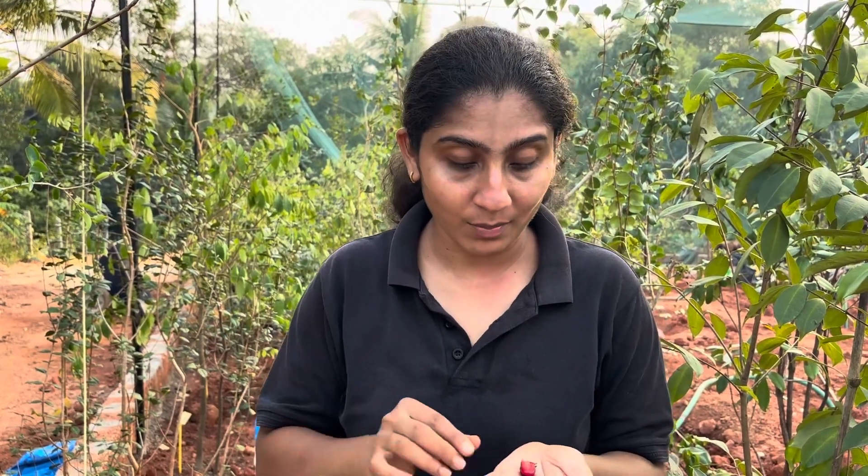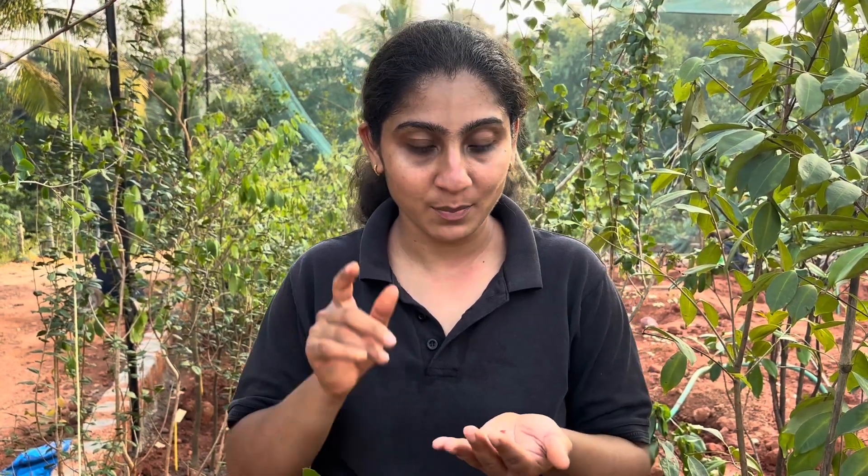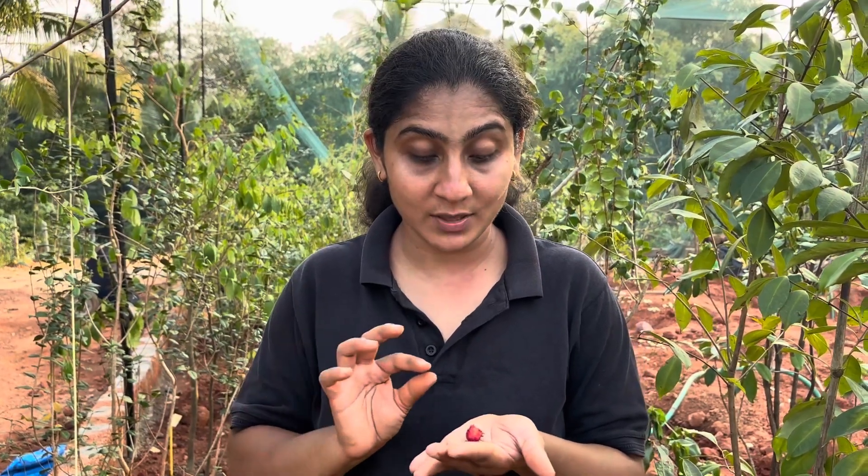It is very sweet. The black Surinam cherry has a little cashew-like taste, but this red Surinam cherry variant has an absolutely sweet taste — no aftertaste. I cannot feel anything right now in my mouth except the sweetness.